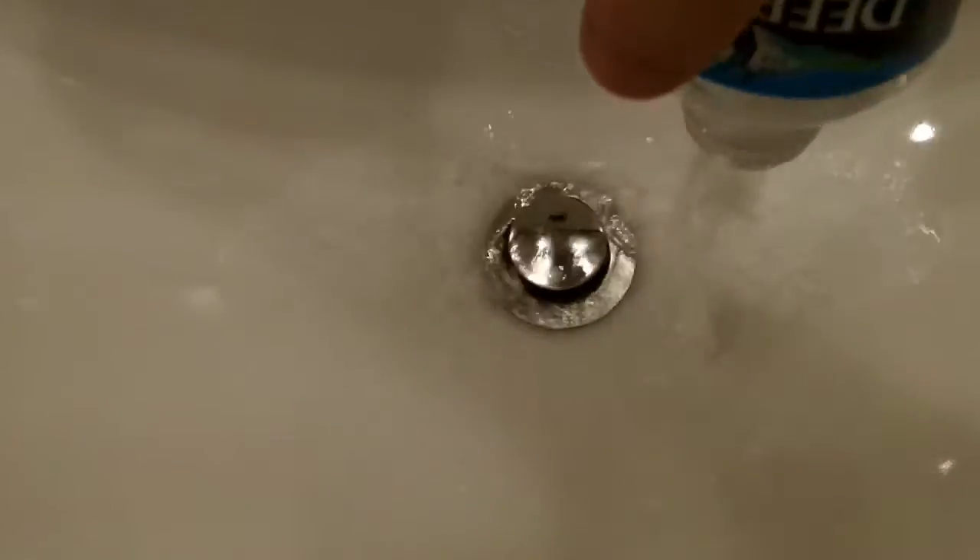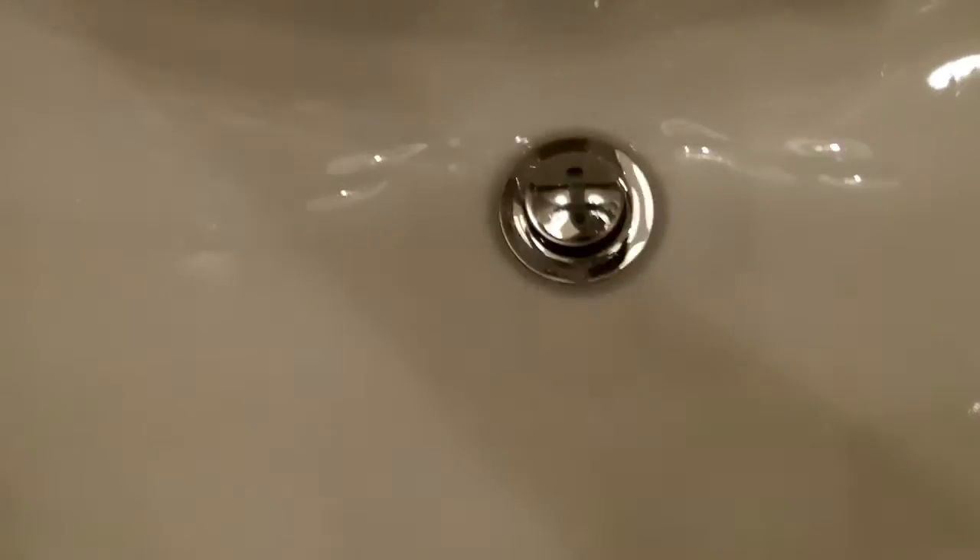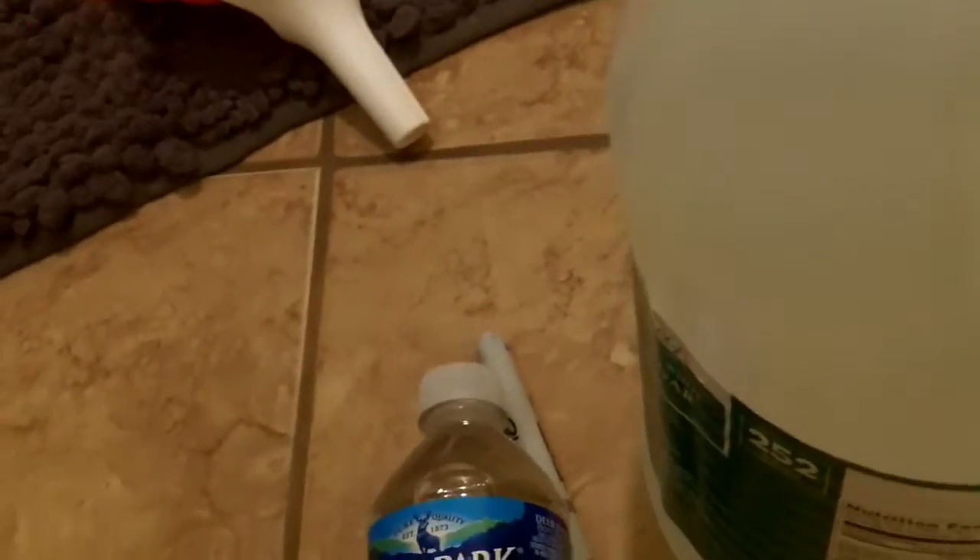Now what you're going to want to do first is take one of these water bottles. I'll put the camera down so it doesn't fall. You're going to take one of the water bottles, then take your vinegar and your funnel, put the funnel in the bottle, and fill it with vinegar.